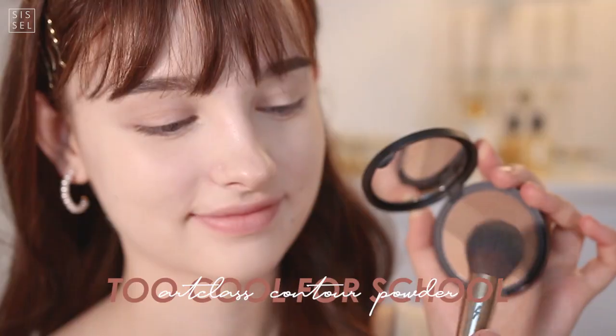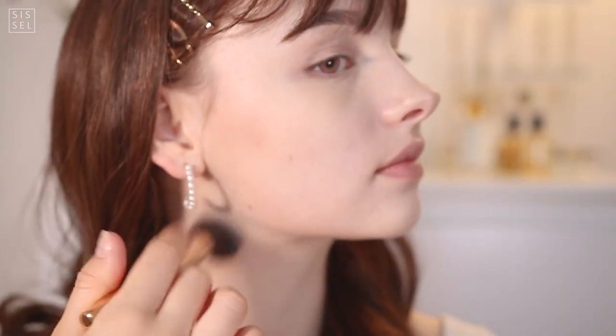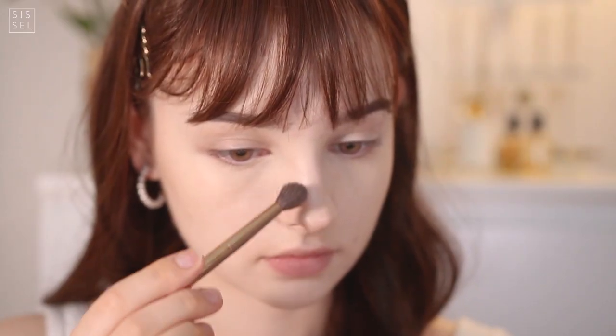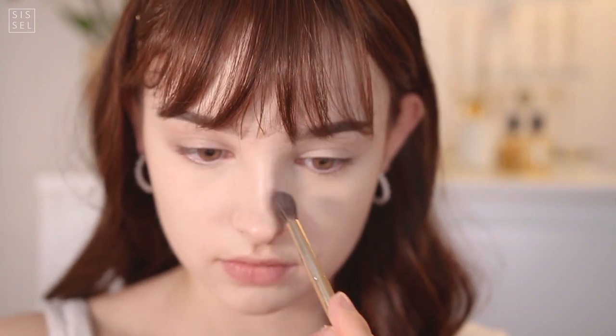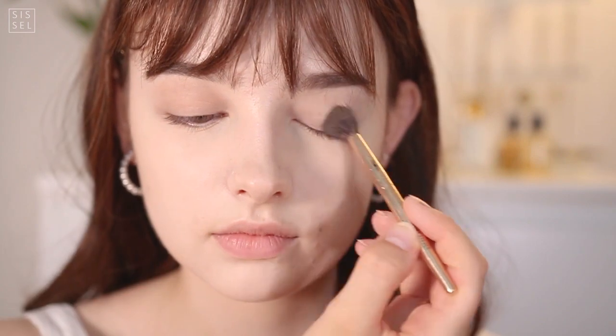I'm taking my Too Cool For School shading palette, which is great because you can adjust the colors — there are three different shades to match your foundation and skin tone. I'm mainly focusing on the lighter colors because this foundation makes me so pale, and the dark colors would look too much. I'm bringing this down on my nose and eyelids as well for a base color.